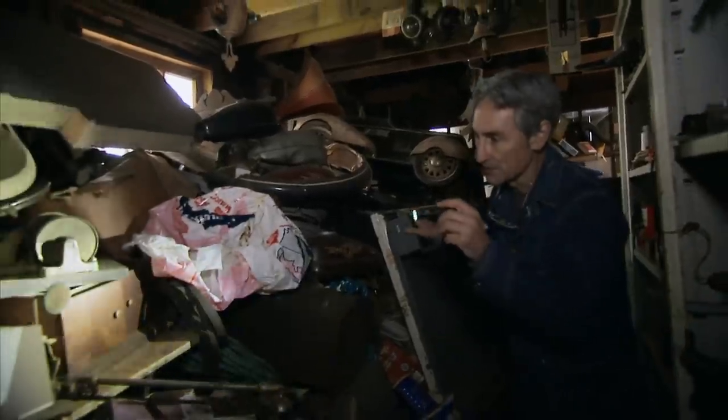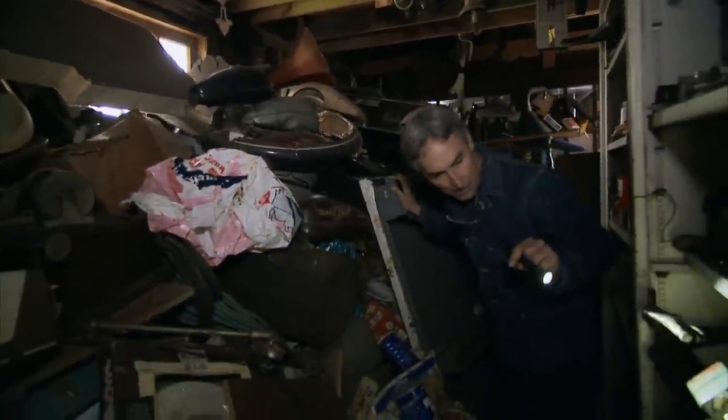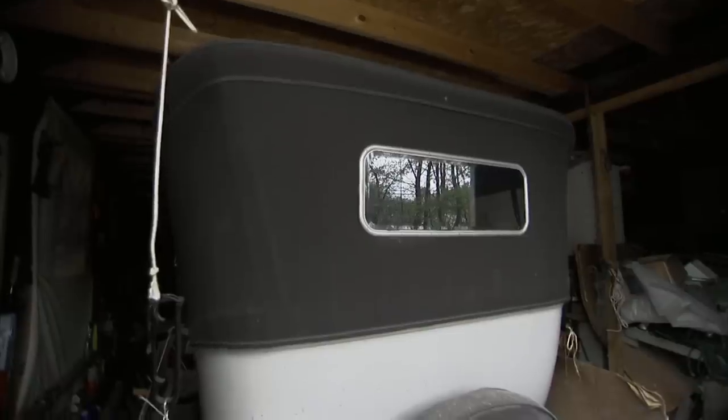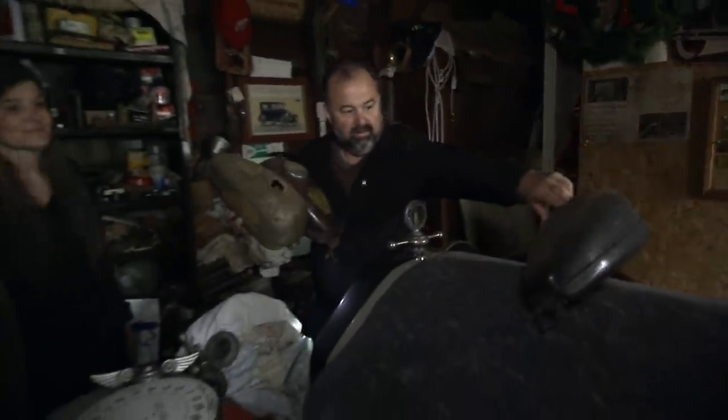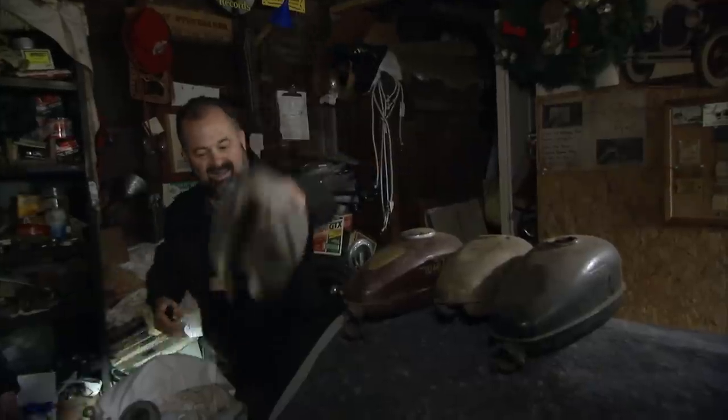He's got a bunch of wizard gas tanks back here. I'm going to try to haul some of this stuff out. The first thing that we want to do is be respectful to the car, so we put a blanket on it. Let's put these bad boys on. Even though the car has an older restoration, it still should be respected like it was done yesterday.